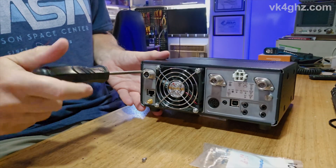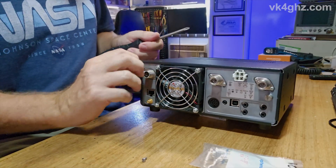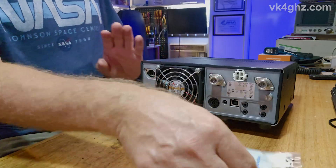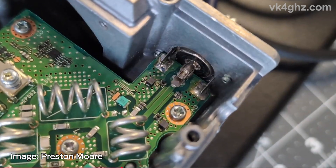Don't use a Phillips head — there is a subtle difference between a Phillips and a JIS screwdriver. The reason you don't need to unscrew the lids off or do any soldering or desoldering is because this connector is actually socketed. Here's an internal shot taken by Preston Moore, and as we can see, the inner pin of the SO239 actually sits in a socket.